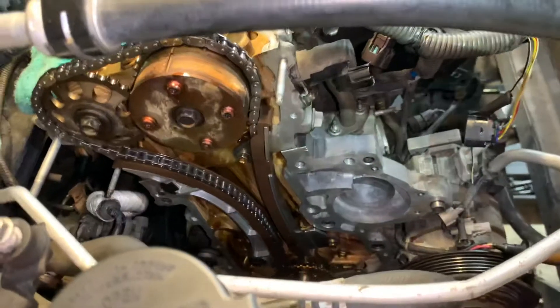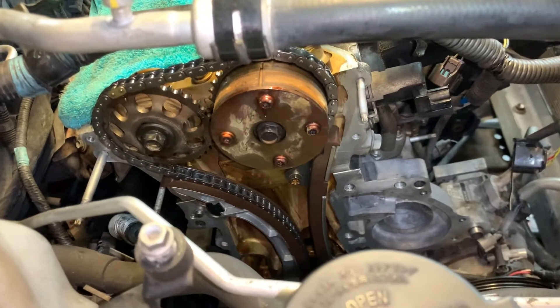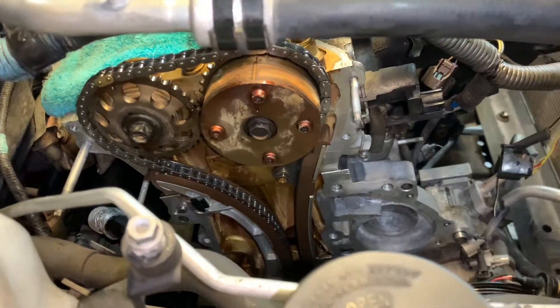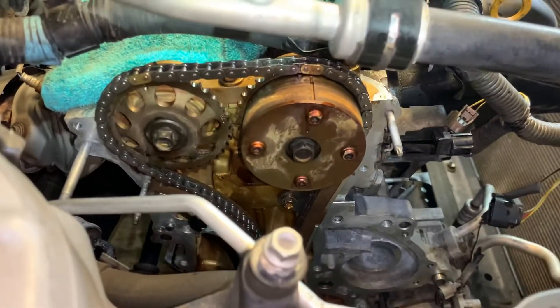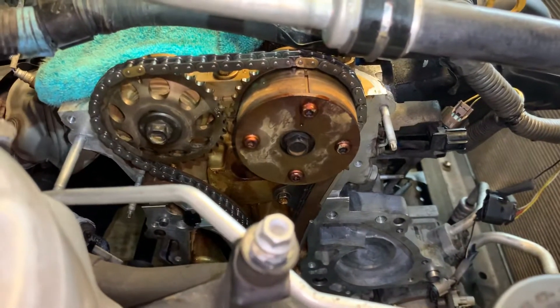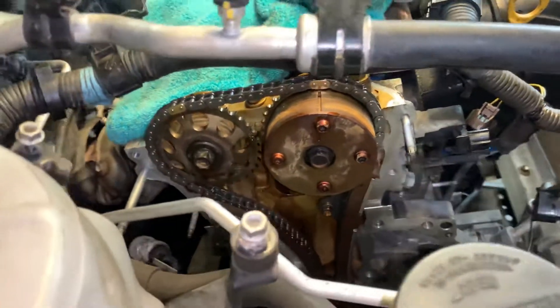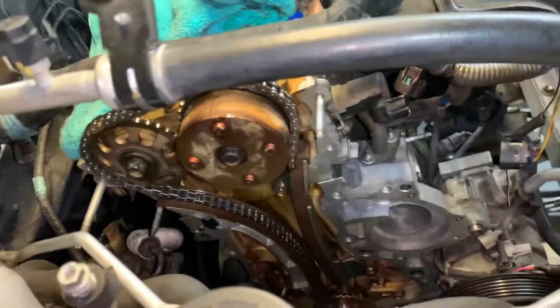All right guys, just a little video to document the timing. I don't have a tripod available — my son's hogging it — so I'm going to put the phone down and actually install these parts and get this thing done and out of my garage. I just wanted to document the timing marks and everything that was done here for customer peace of mind and covering my butt. Thanks for watching, see you on the next video, God bless, bye bye.